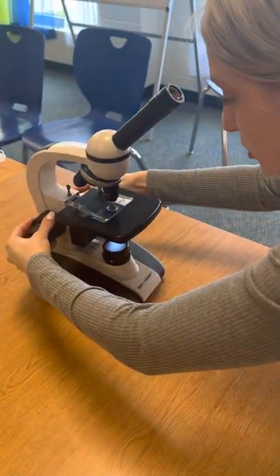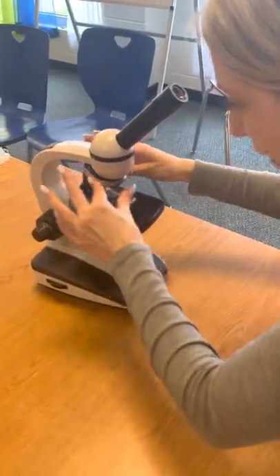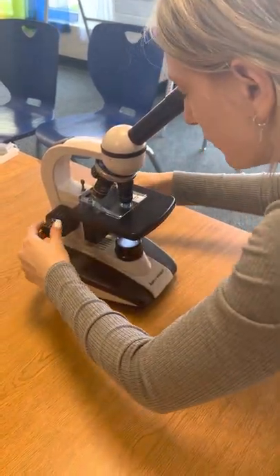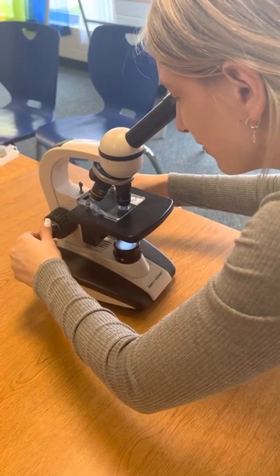Now I'm going to use my coarse adjustment knob to lower this. I'm going to switch to my high power, my 40x. You never want to use your coarse adjustment knob on high power, so I'm using my fine adjustment knob.